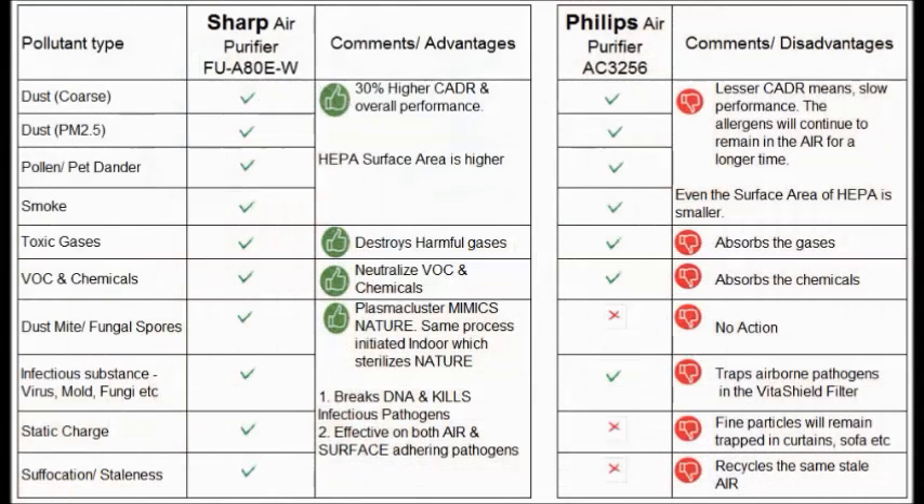We have categorized all the problems of indoor air. The first section is dust. Dust is of two types: coarse particles and the tiny particulate matter PM2.5. Then there is pollen, pet dander, and smoke.